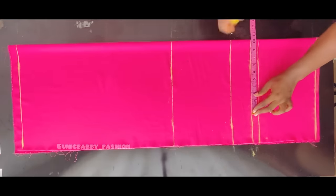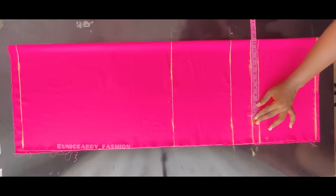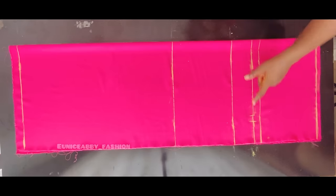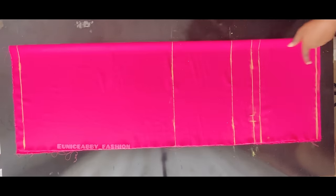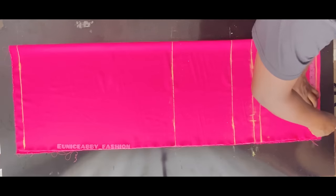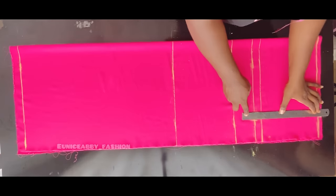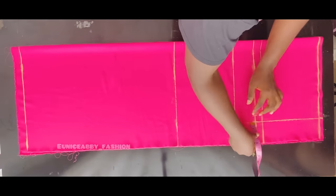On the hip point line, I'm going to divide my hip circumference by four: 41 divided by 4 is 10.25, plus 1 inch seam allowance, giving 11.25. I'll mark 11.25 from that 1-inch allowance — half an inch will be used to stitch the crotch area and half to stitch the side seam. I'll mark the same 11.25 on my waistline and connect them with a ruler.